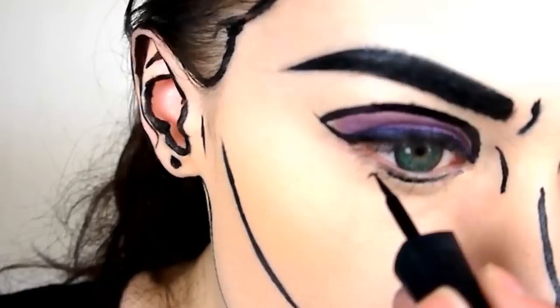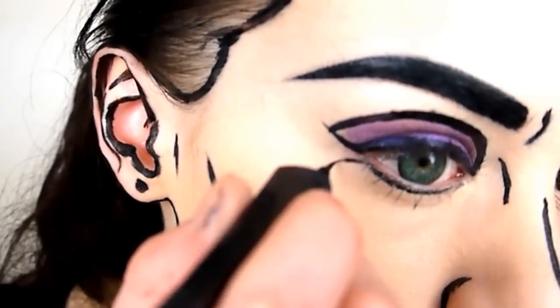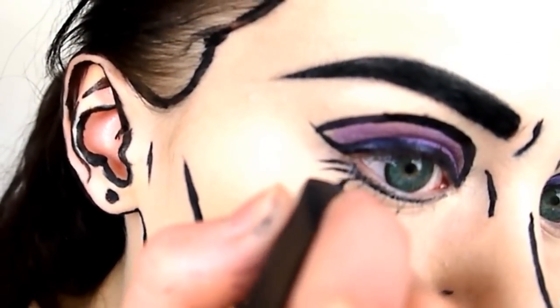Line underneath the bottom lash line and draw on some lashes at the edges. Alternatively, if you know you're going to struggle getting this neat, you could use some false lashes for the bottom lash line. Also line the waterline with white eyeliner to make your eyes appear bigger.